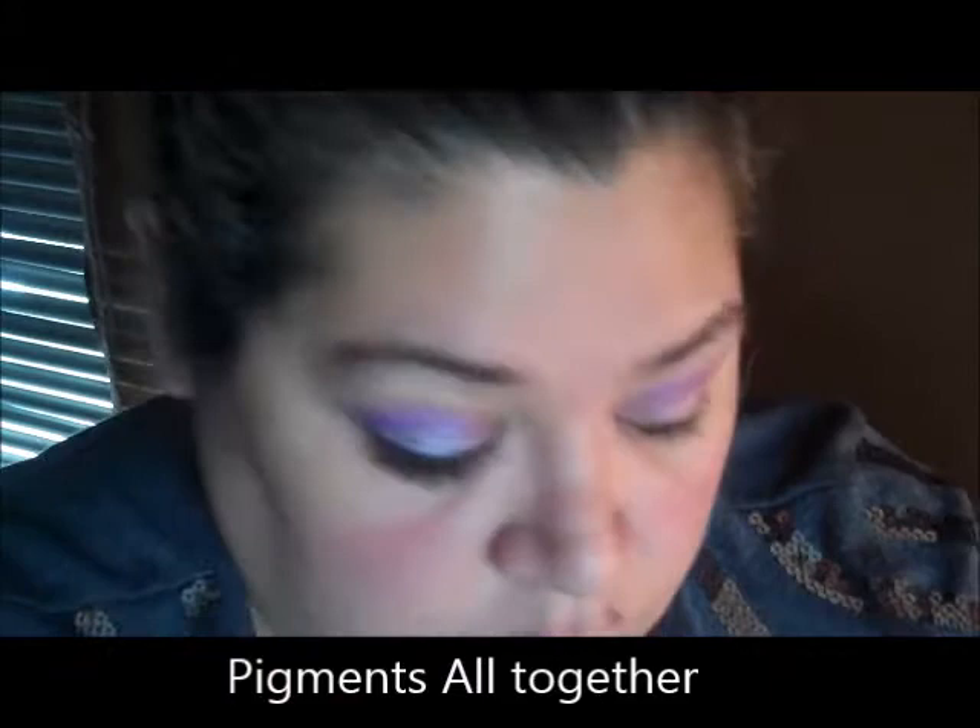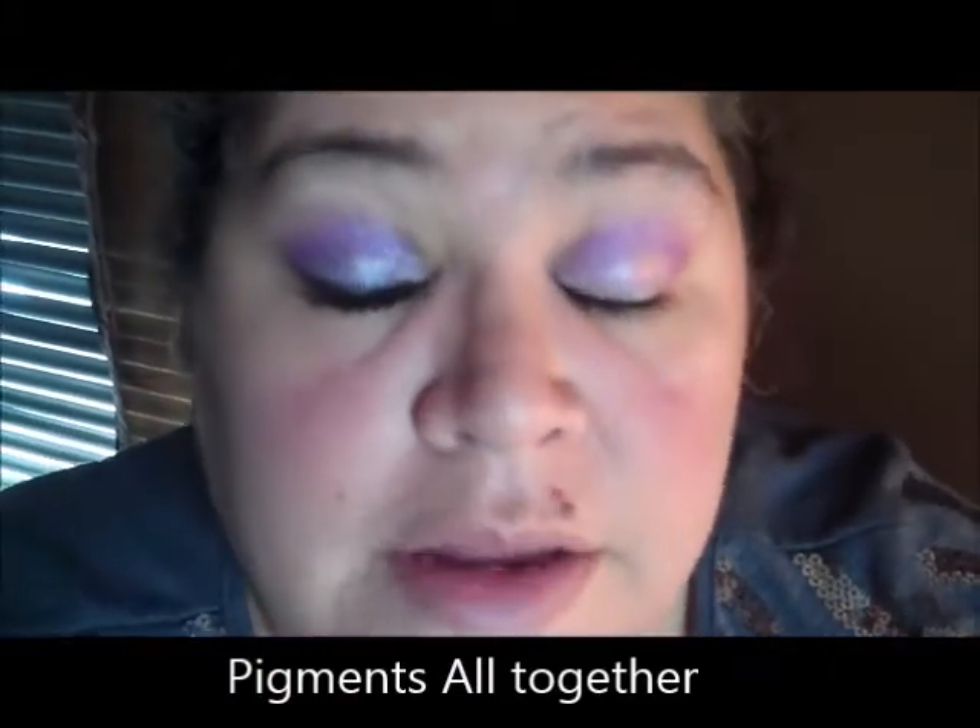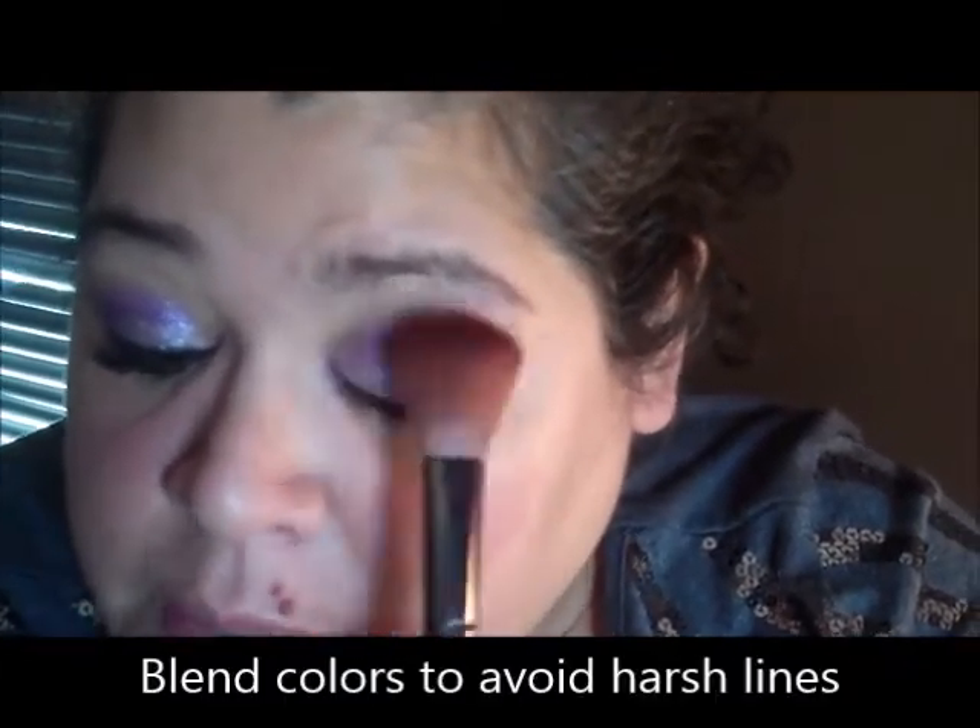That's what your pigment color is going to look like before you go ahead and blend it out. You're going to grab a blending brush and just blend it a little bit — I like to use a larger blending brush, just my personal preference. Now I'm going to pause the video and do my liner and then show you when I start doing the Devious.